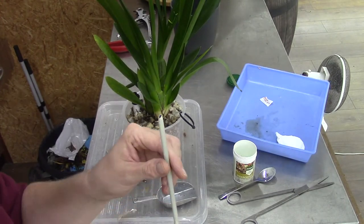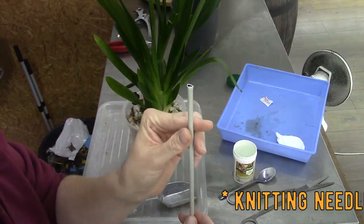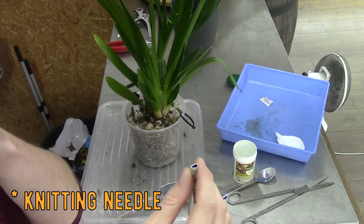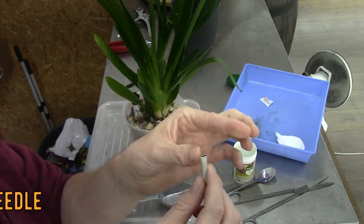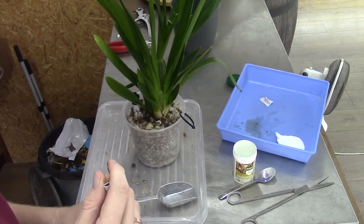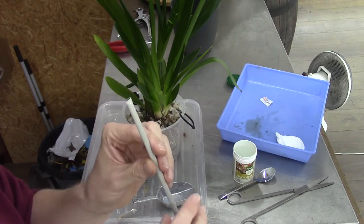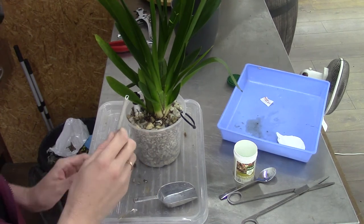Let me grab a stake. I like to use these ones — maybe you recognize them. They're used for knitting — a knitting needle. At least in the Netherlands, the cheaper ones are hollow inside, so I could put a wooden stake in if I wanted to support a bloom spike later on. These ones are coated, so I don't have any rust in the pots. I've used these for years and never had any problems. It's a fairly small one but I just need a little bit of extra support around the base of this orchid.